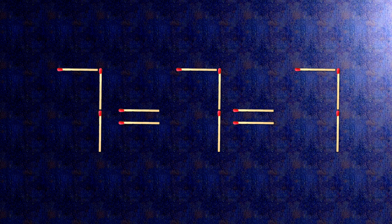Now when we check the conditions, 7 equals 7 and equals 7 — the task is done and the puzzle is solved.